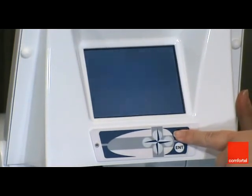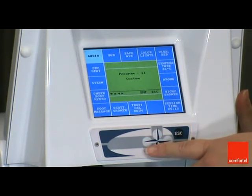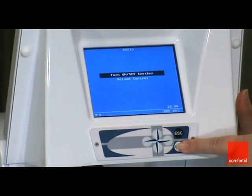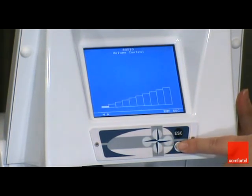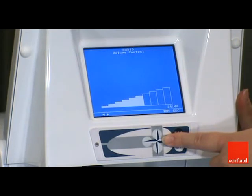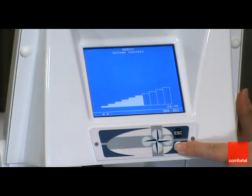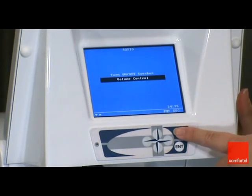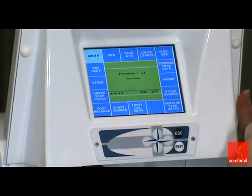If you want to adjust the volume, press the escape button to bring you back into the regular screen. Use the left arrow button to highlight the audio box and then press enter. The audio will give you the option to turn on or off the speaker or to choose the volume control. You want to choose the volume control. Use the down arrow button to select volume control and press the enter button to confirm your selection. Now use the right arrow button to select the correct level of the music. Once you've selected the appropriate level, simply press the enter button to confirm your selection. Press escape and that will bring you back into your regular screen. Your DVD will now play and the sound will come through the waterproof speaker.